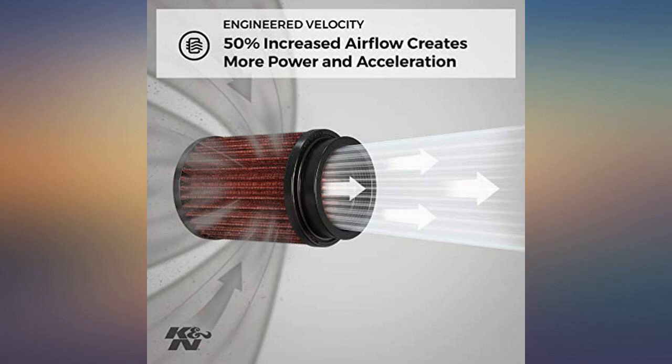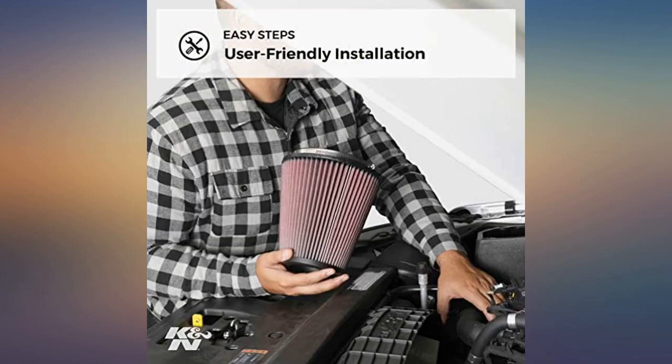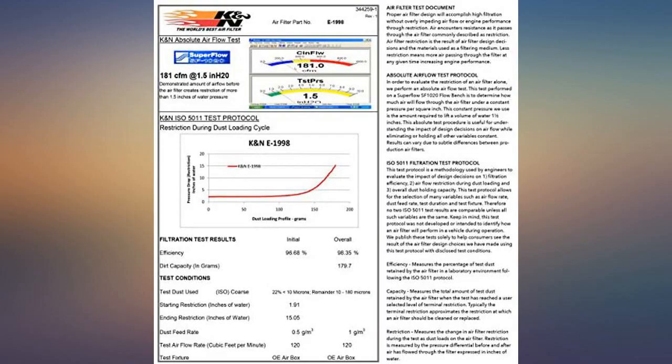This isn't going to turn your little Patriot into a drag strip monster. The real advantage is being able to wash it off and reuse it. OEM replacements are $30 anyway, so spending a bit more for this and being able to wash it and keep it clean is worth it.